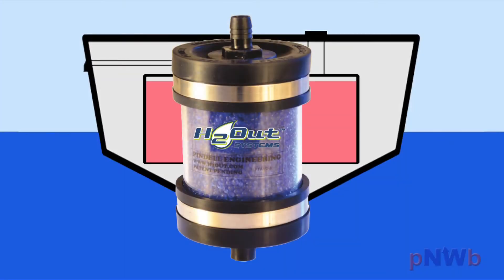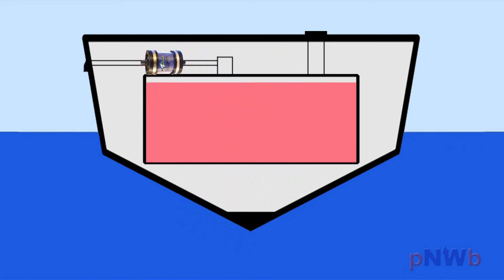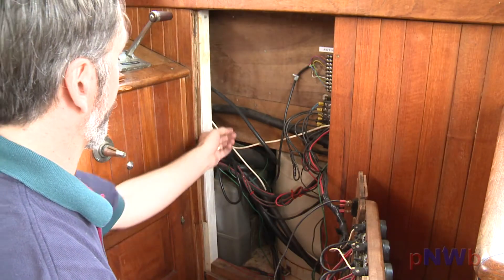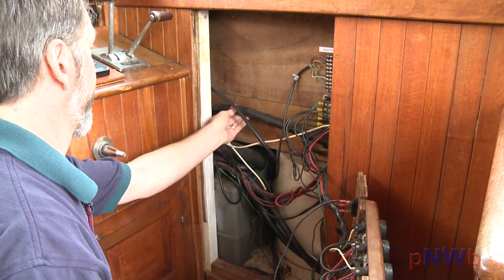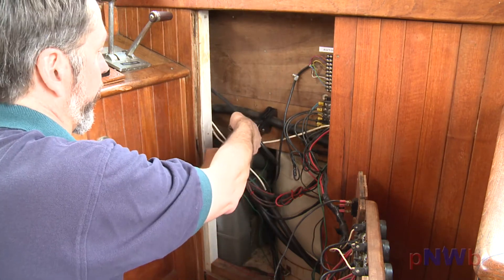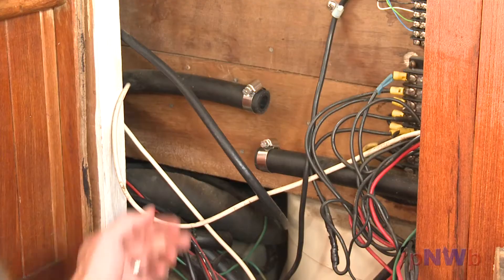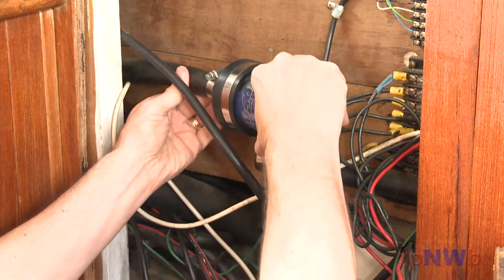By installing an H2 Out air vent dryer in the vent line, you keep water vapor from ever entering your fuel tank in the first place. Installation is easy. Locate your fuel tank's vent line and make sure there's room for the air vent dryer. Simply cut the line, position the clamps, and insert the dryer.